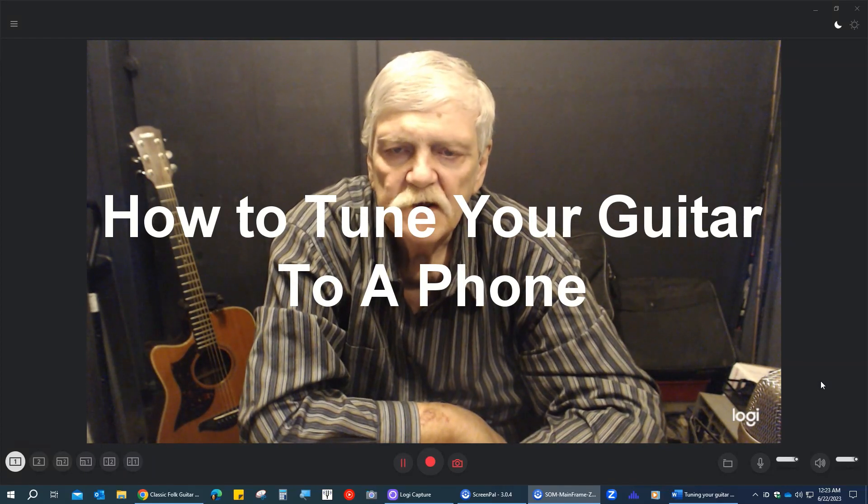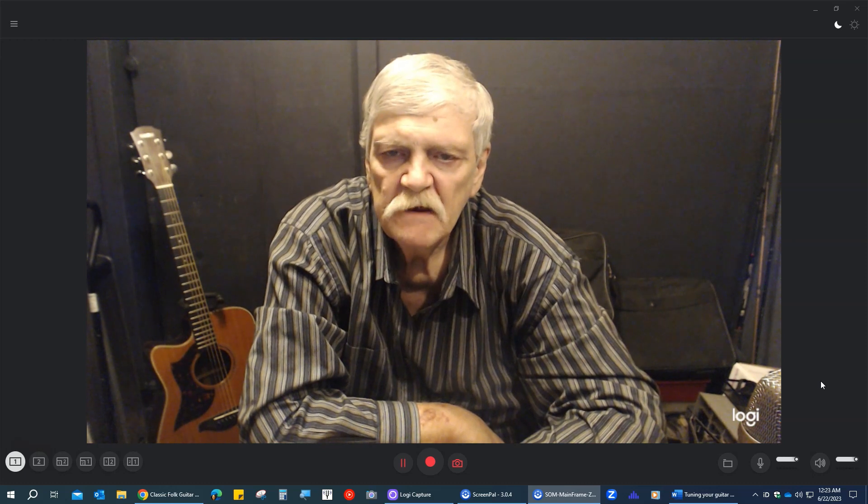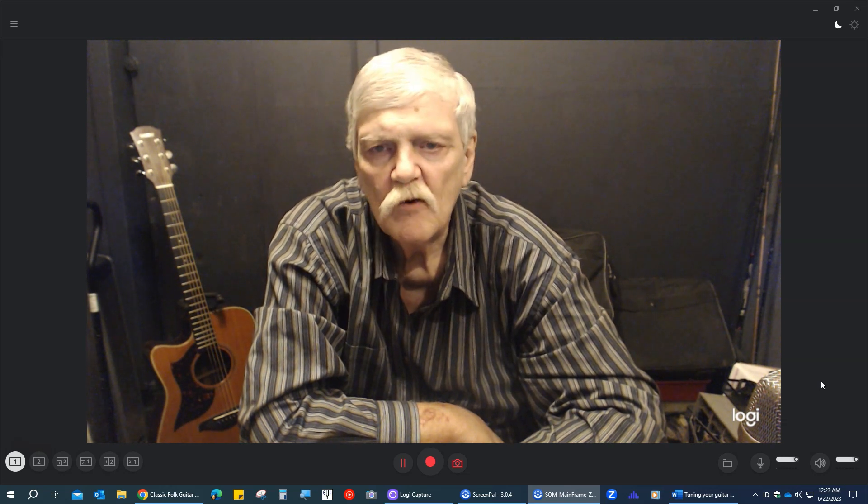Hello, my name is Dennis Witt, guitar instructor for Classic Folk Guitar Lessons, and today I want to really do a lesson — or maybe it's really more of a story — about how to tune your guitar using your phone.